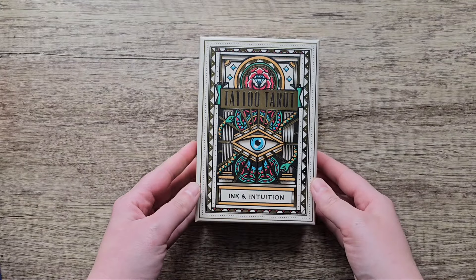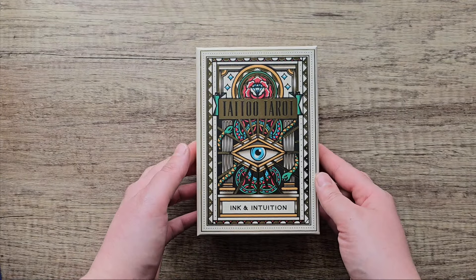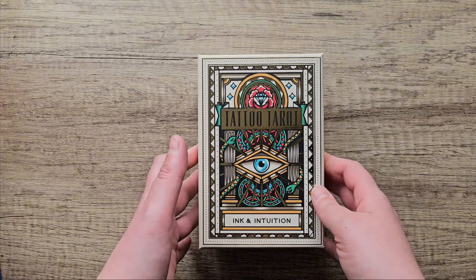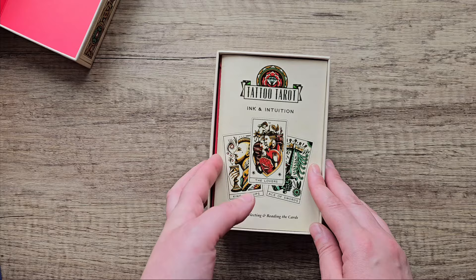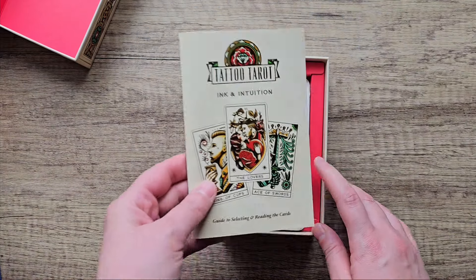The first deck I'm going to show you is the Tattoo Tarot. This one was gifted to me by my sister. She's a tattoo artist and she liked the artwork on this and thought I'd appreciate it as well, and I do — I think it's a great deck.